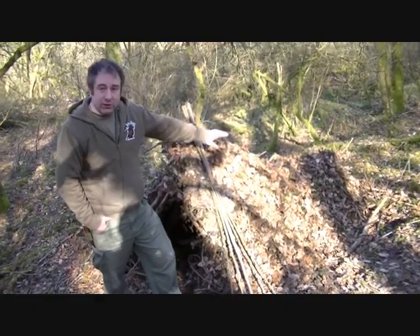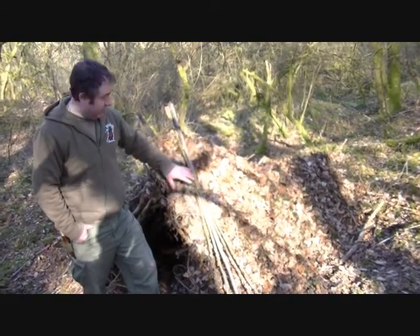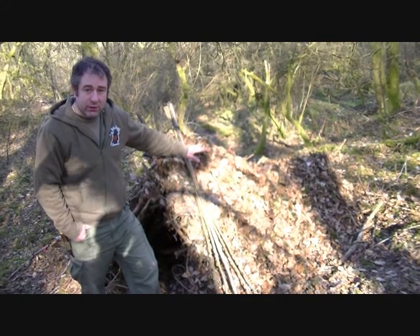You can see my shelter is now ready for use. Ten minutes using the rake and I've now got a decent thatch on my shelter.